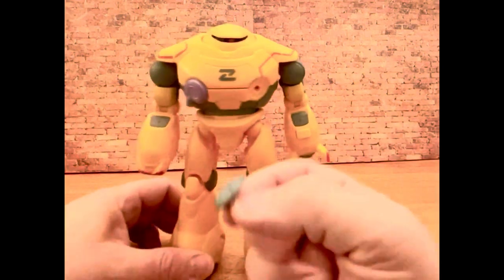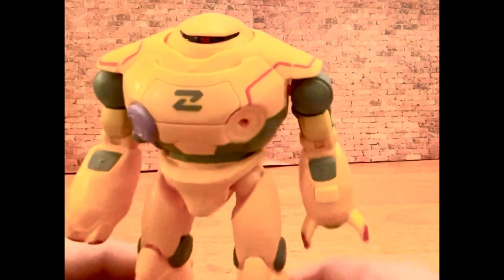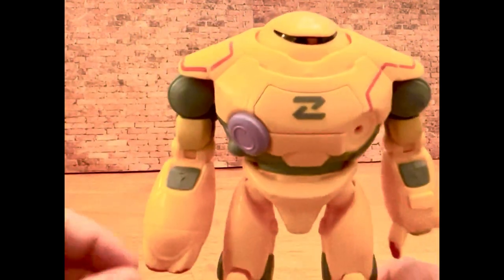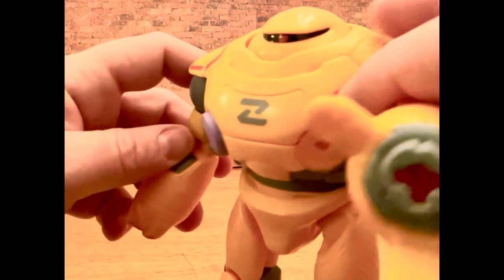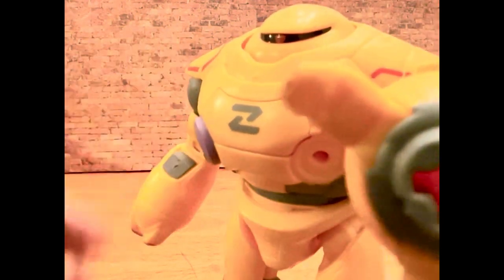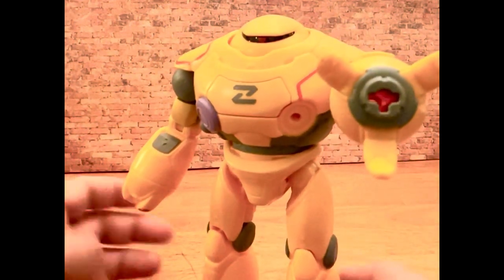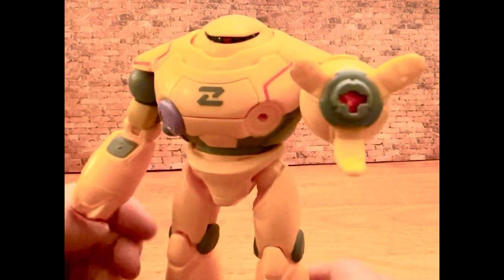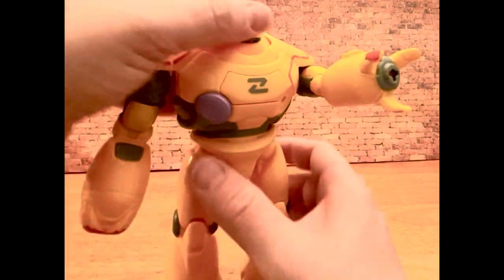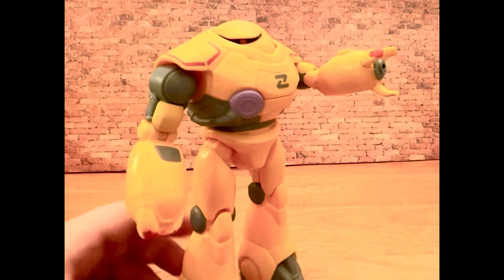I guess we can see what that teleportation disc does when the movie hits theaters and we all maybe watch it. There's the Zyclops. Hope you enjoyed this quick unboxing. I appreciate you all watching Transufomo's Toy Box. Hopefully there are more to come. I think the next video is gonna be probably at the end of the week — I have another cool thing I'm gonna open up on camera, or dig out of my Toy Box just to show. Until then, thank you much.